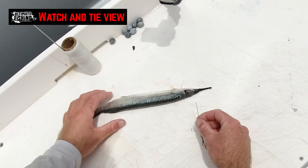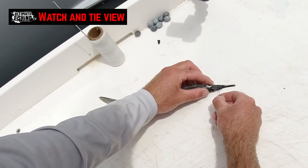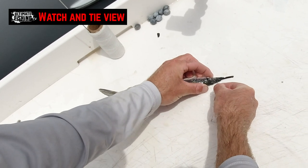First thing we're going to do — with my right hand I'm just going to get a little bait needle and poke a hole just through the top of the mouth there, just to help the copper get through.